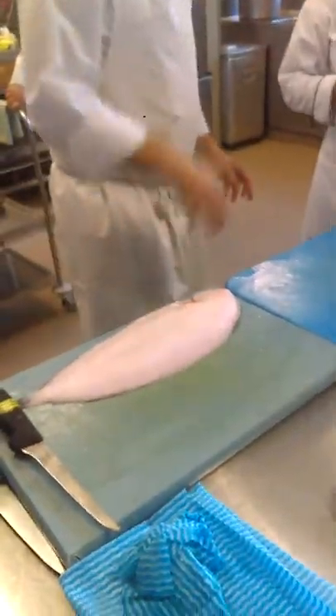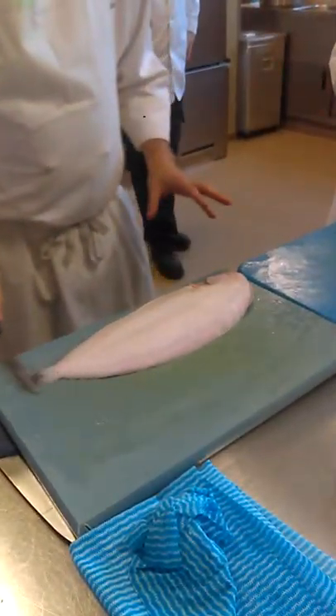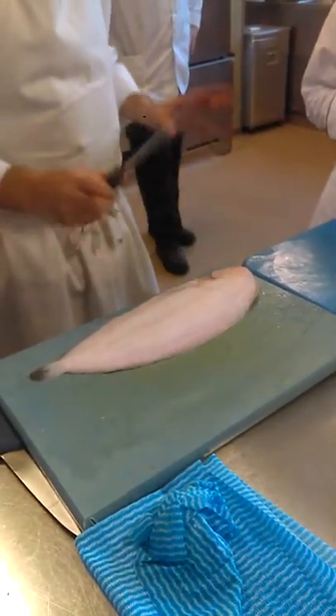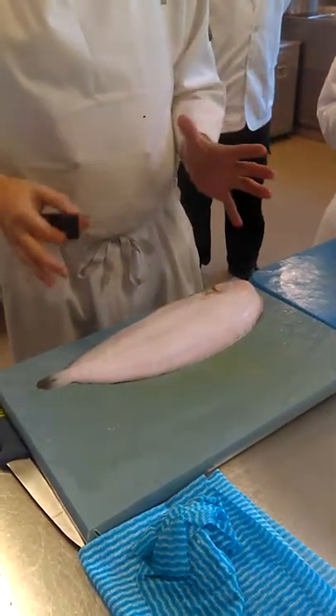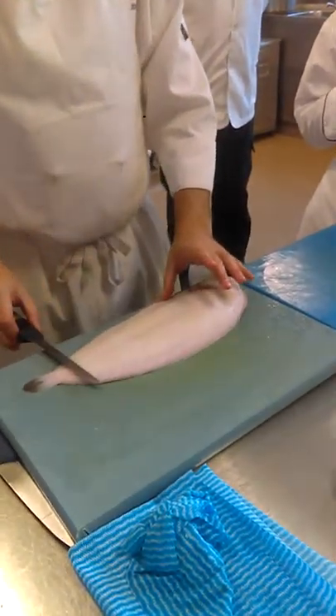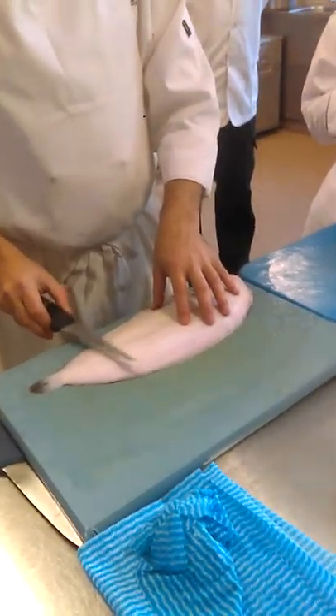I'll be doing this again on Friday for the other class, so you'll already know. This is your black sole, Dover sole. It's expensive, but it's beautiful. There's a reason why it's expensive because it's really nice. The fillets from this are beautiful, and the bones from this are even better for making stock.